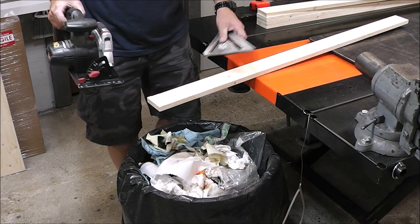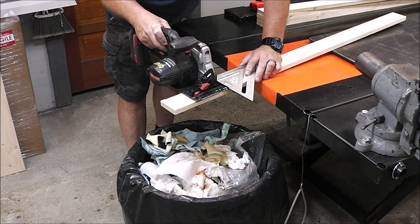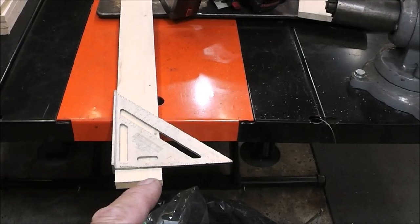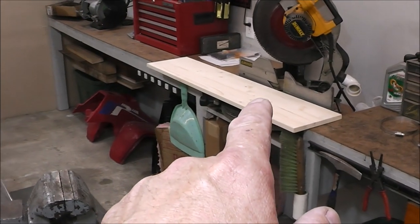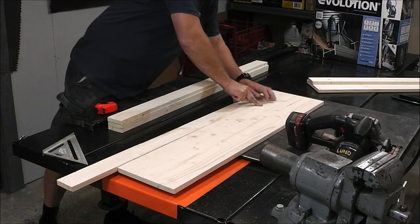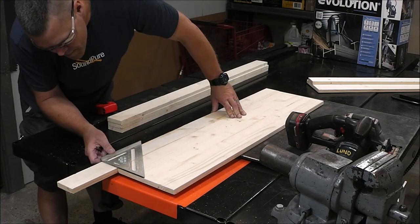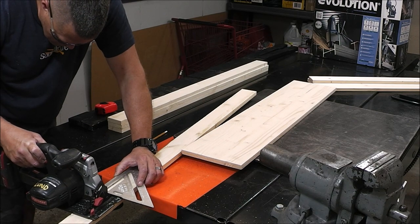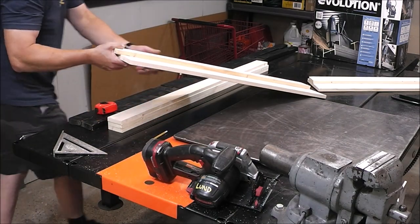I'm going to do speed cutting and cut the line off. I'm just trying to use the minimal amount of tools to do this. Now I'm just going to pair that with that one so I know it fits that perfectly. Then we'll move on to the second one and then we'll do our wide third shelf. Then I'll pair this board with this board and do our last one.